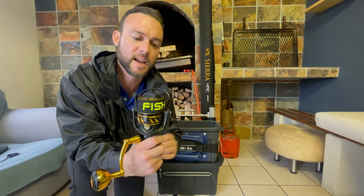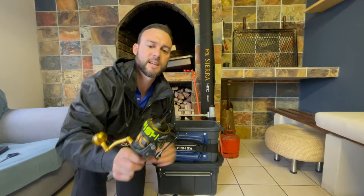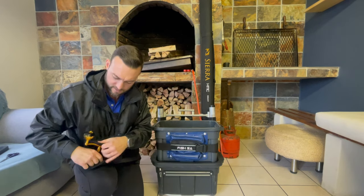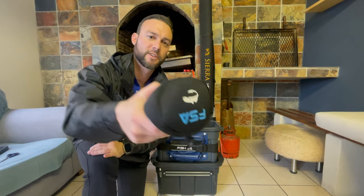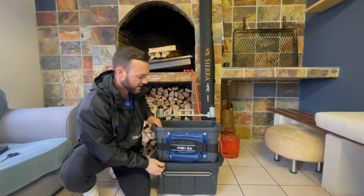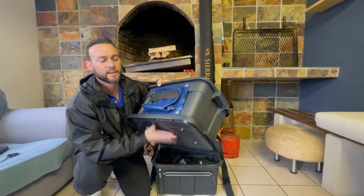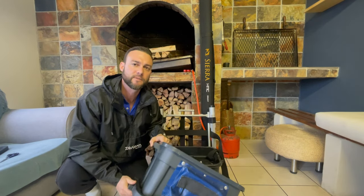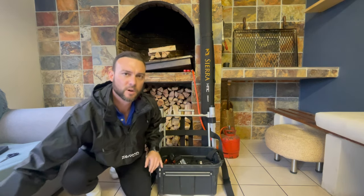I've also got the spool strap from Fish SA — that just keeps your braid nice and tight and in check. Amazing quality and bang for buck, it just pops on like that and we're good to go. I also pop-riveted the lid onto the top box so that when I take it off I don't have lids flying around, especially when it's windy — that just keeps everything in order for me.